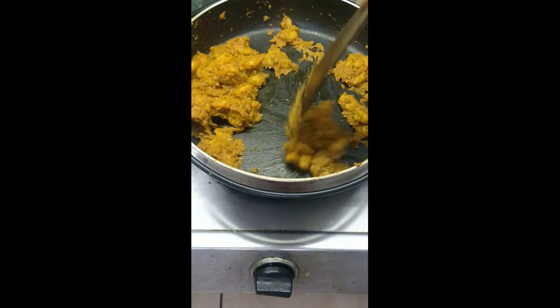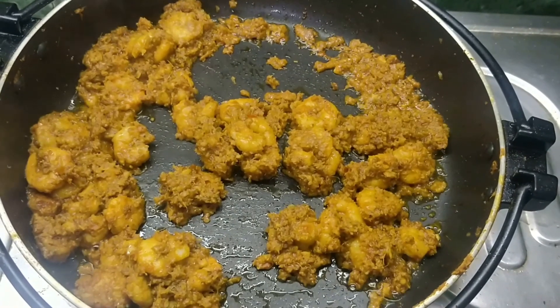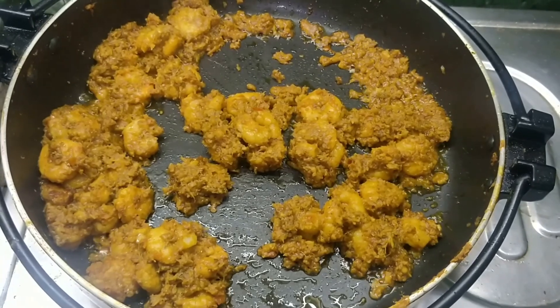Again, if the mixture is dry, add some oil and continue stirring. Soon the pickle is fully ready. We know this as the oil separates from the pickle.